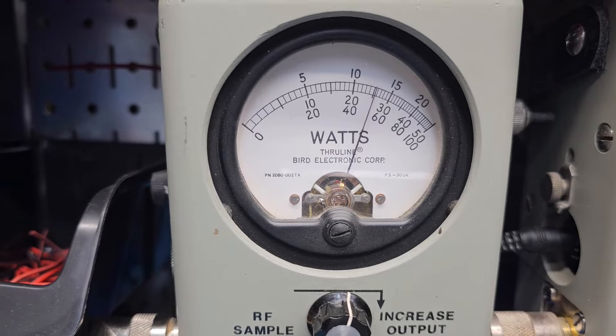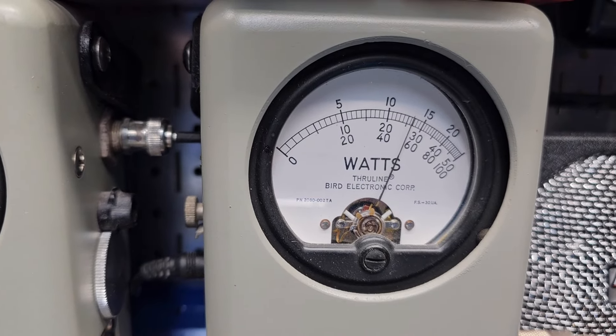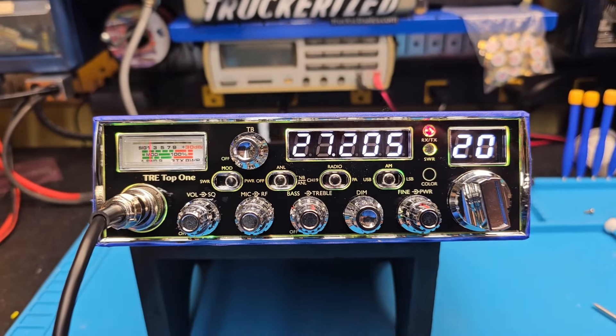We're looking at about 12-13 bird. 50-watt slug on peak. Hello audio — 1-2-1-2-1-2 at 27 PEP. Not bad for just a smooth tune, clean as a whistle.